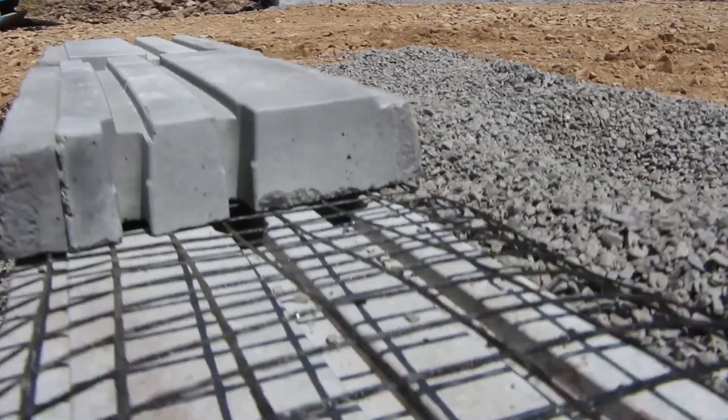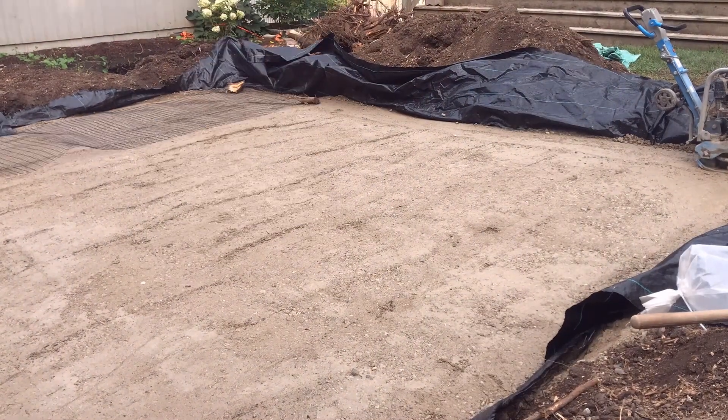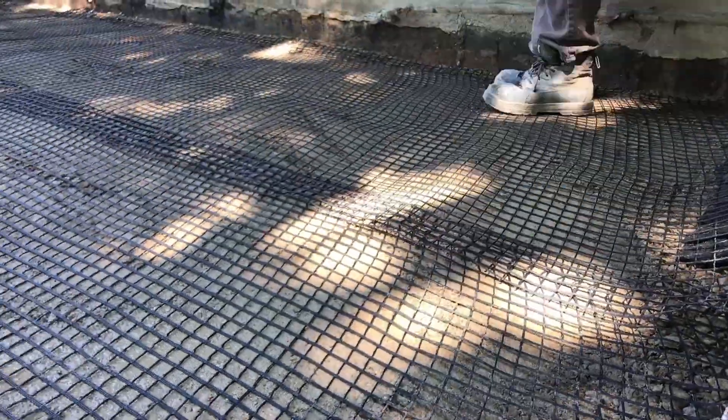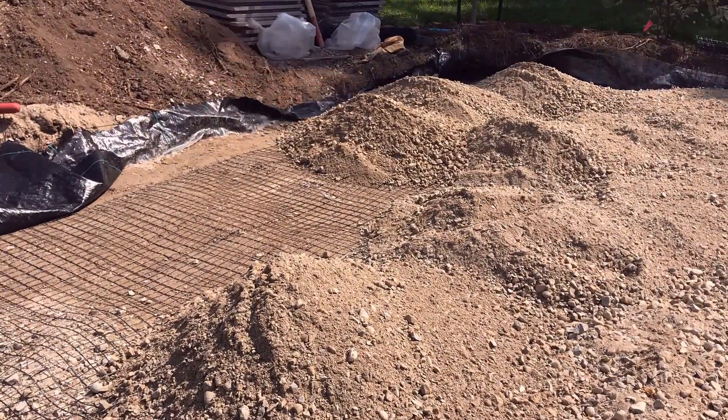It's not just about design or the functionality of the space you're constructing for your client, but also the longevity and the reduced maintenance that has to go into the project long term, especially when you're using pavers. So for the minimal additional cost of geogrid and the added stability it provides, adding geogrid to every base installation is a no-brainer.